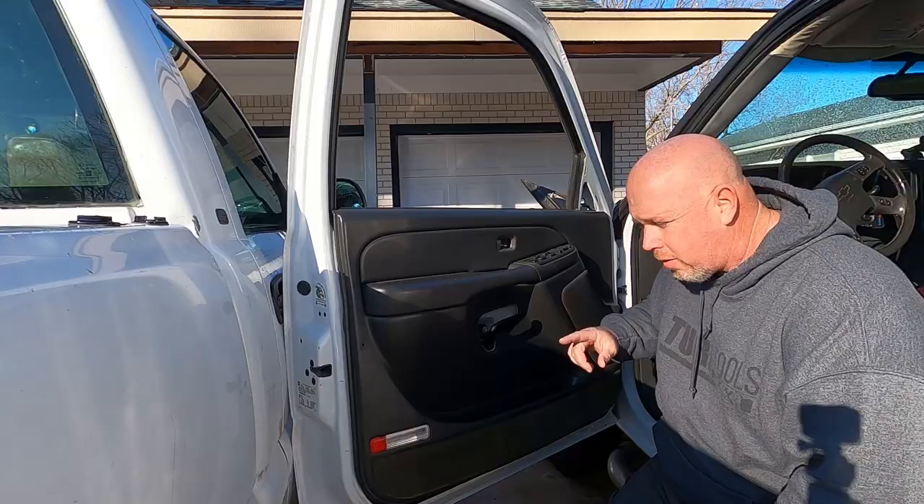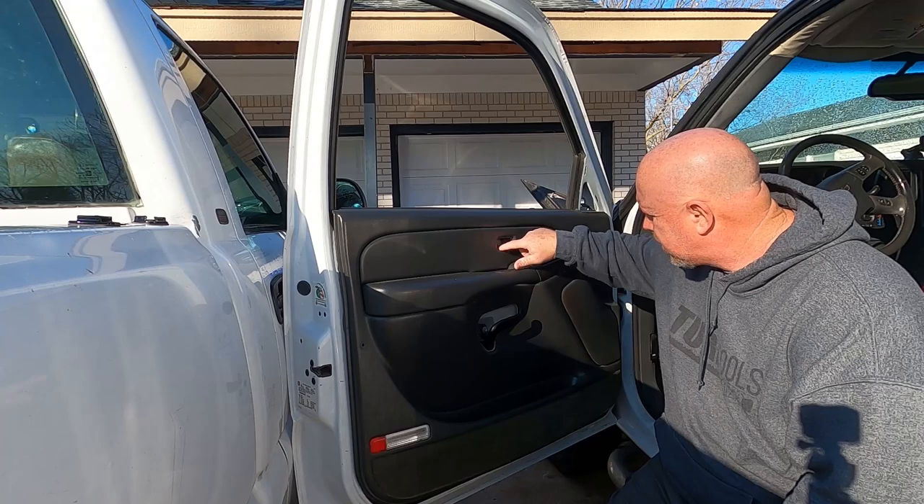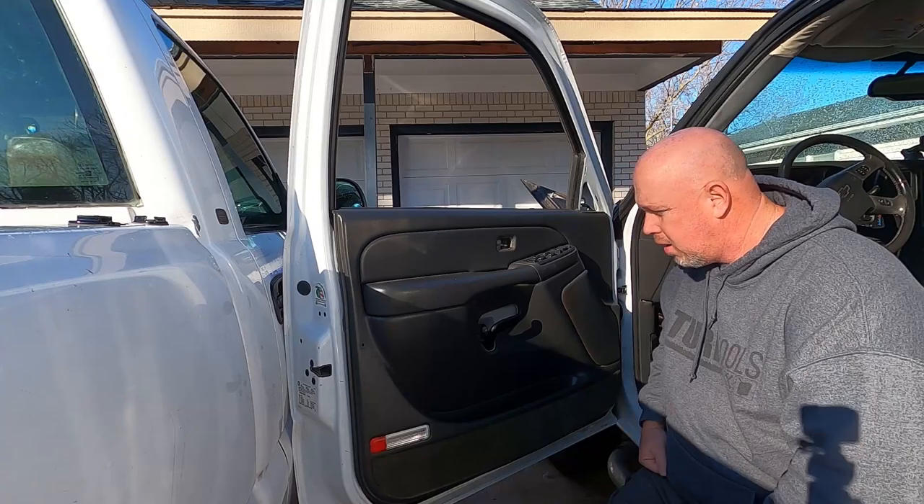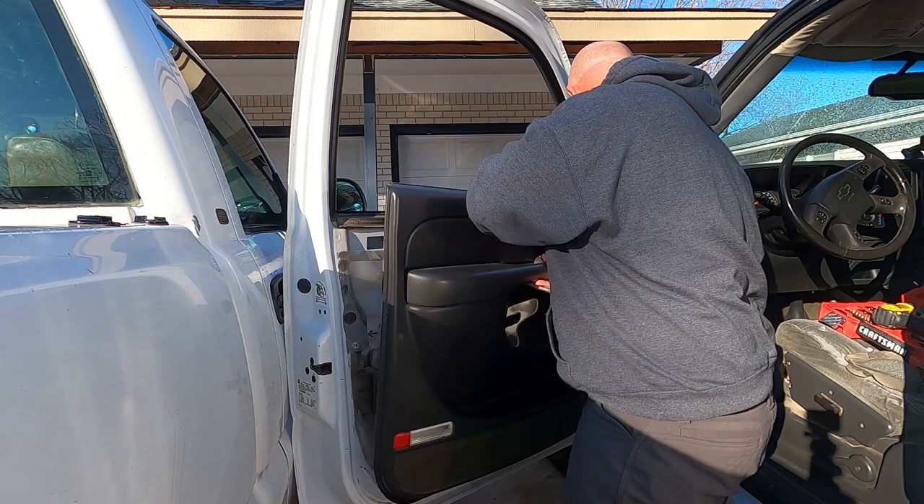So I took this piece off and then I took the lock off. I just used a screwdriver and popped it out. And then I had a bolt right here and one right here, and she should be ready to come off.